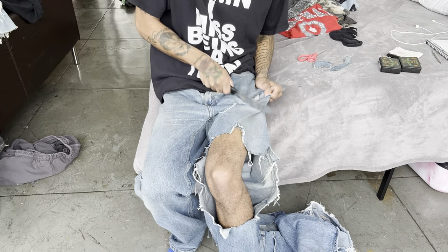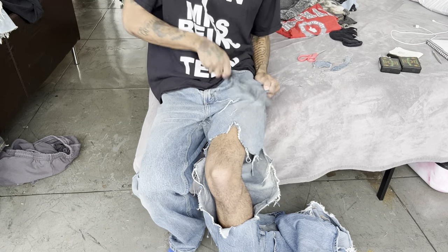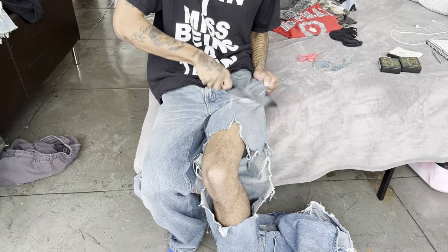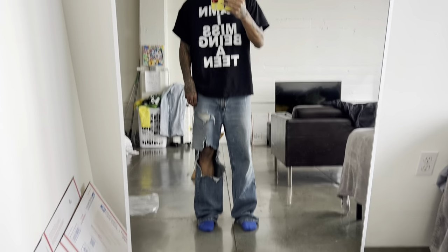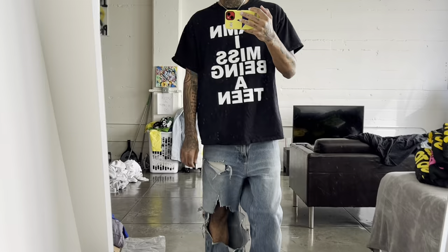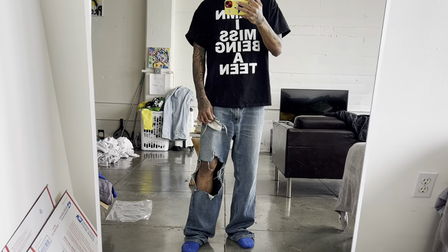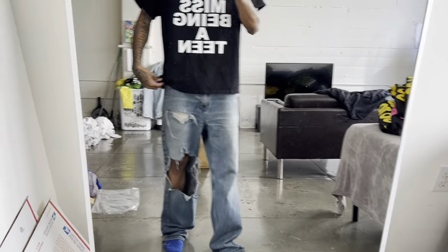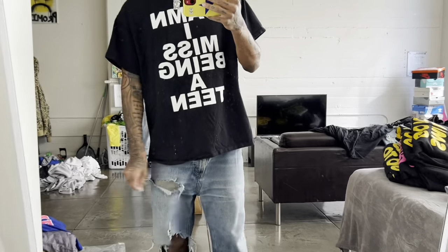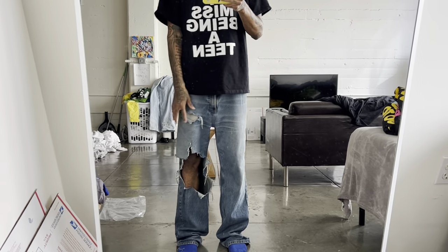Sometimes it's better to just freehand that and free ball it and just go crazy — you never know what you can get. All right, this is what it looks like right now — got a big rip on one leg. It's gonna look better once I get the other leg done. You could have a pocket hang out or you could have it tucked back in, just depends on how you're feeling. You can see the flares on it. Once I do the other side you're gonna see the vision.